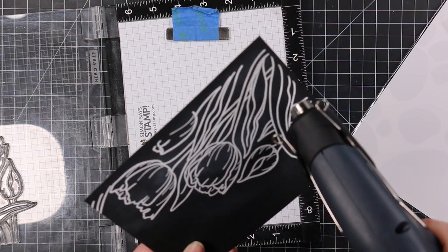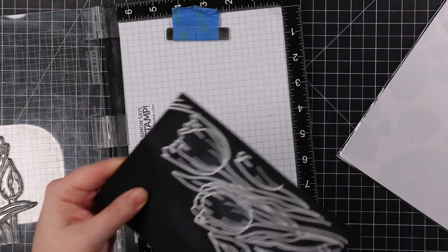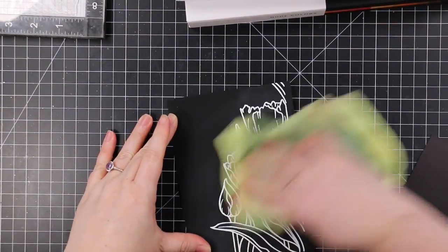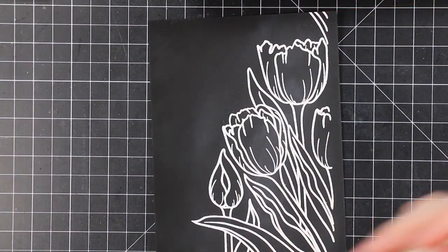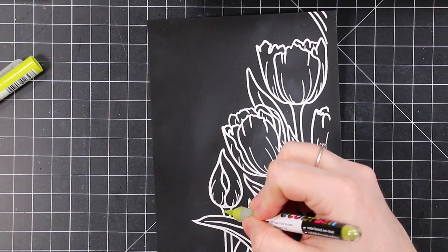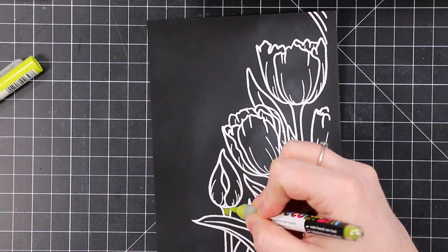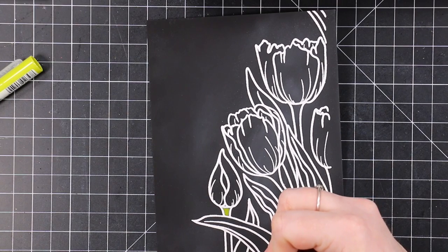I had it in my Misti, used my anti-static powder tool, and then inked up this large image with Simon's clear embossing ink, then coated it with detail white embossing powder. After it was melted I used my cloth to wipe off the anti-static powder. At the end I went in with a regular white eraser, which I should have done before I even started coloring — it takes away all of the anti-static powder, but as usual, hindsight.